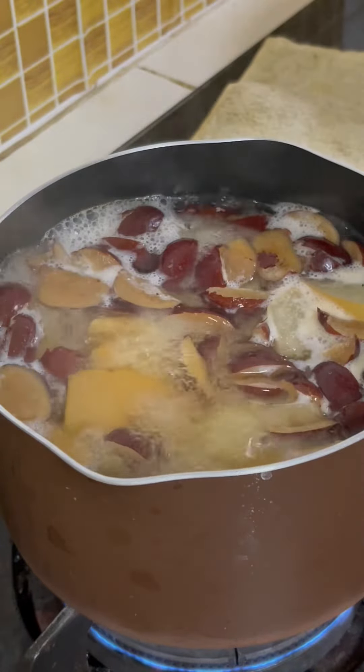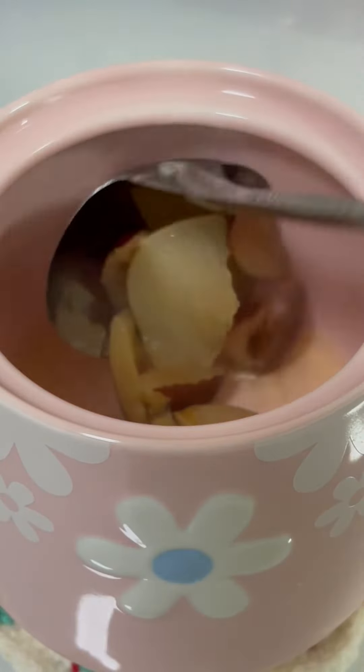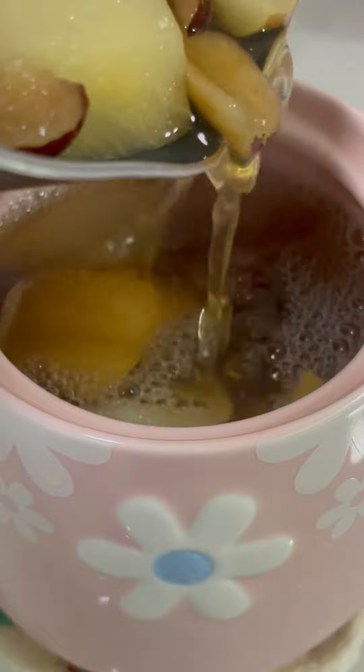Thereafter you can serve it already. It will be best if you can drink it hot or warm. This recipe makes about 2 cups. Thank you so much for watching!